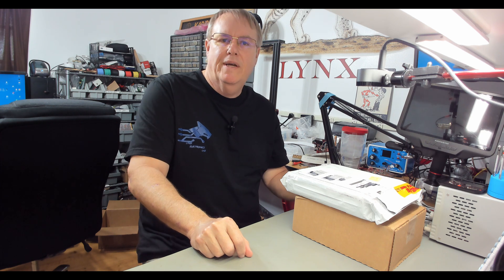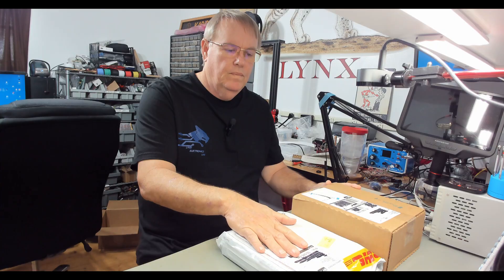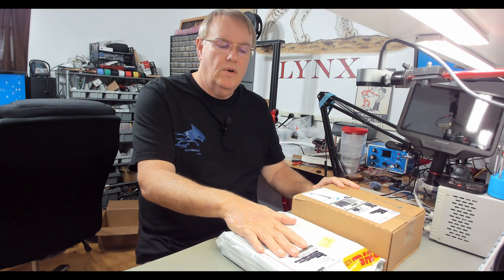Hello, YouTube RJ. Today we're going to open a couple packages I got in — circuit boards. First order of circuit boards I've got in since the tariff stuff went in.